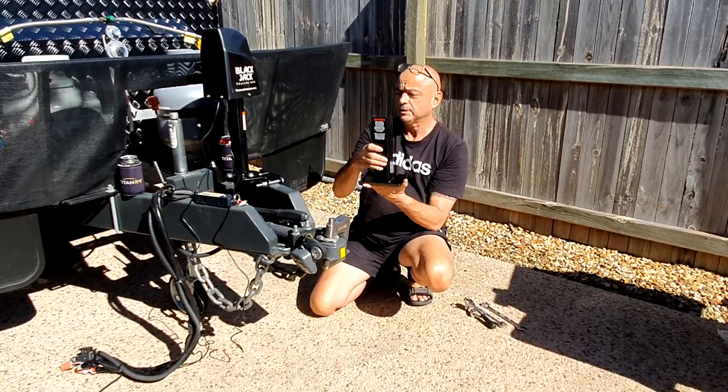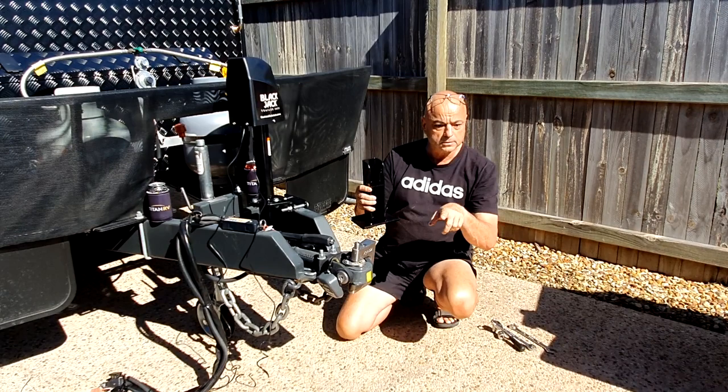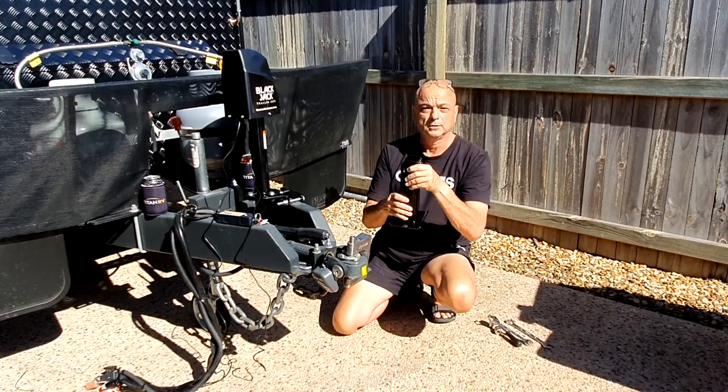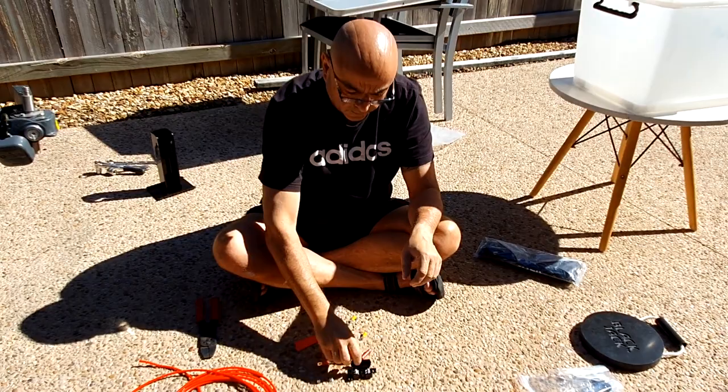You've also got a folding leg option — instead of the fixed leg, that one goes up and there's a pin. As it goes up it folds, and as it comes down it self-locates and goes down into the ground like that. We'll show you another video of how that one works when we get to a campsite. Just have to wire it up now and we're done.